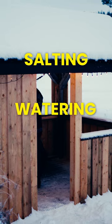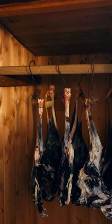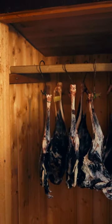The preservation process has three steps: salting, watering, and drying. Then when the meat is ready, you add the extra taste by smoking.